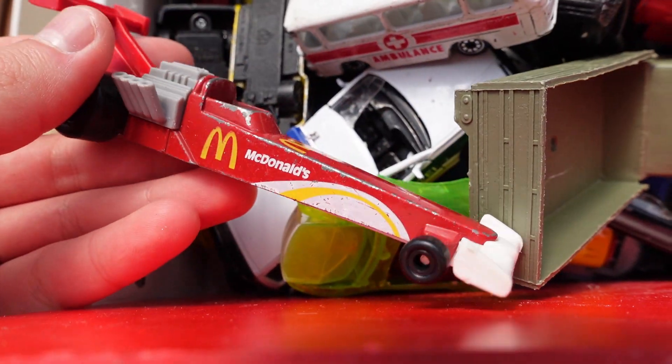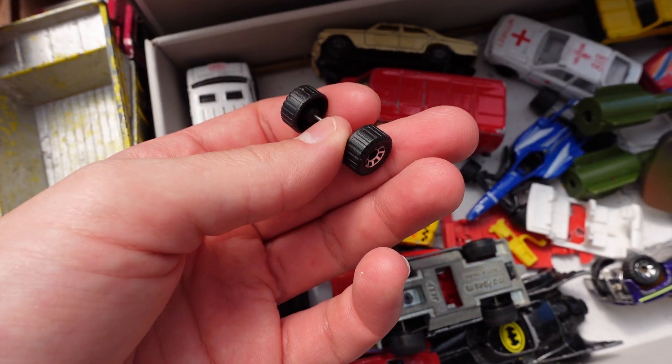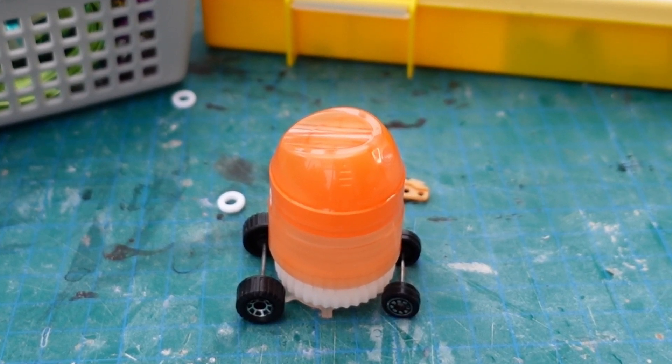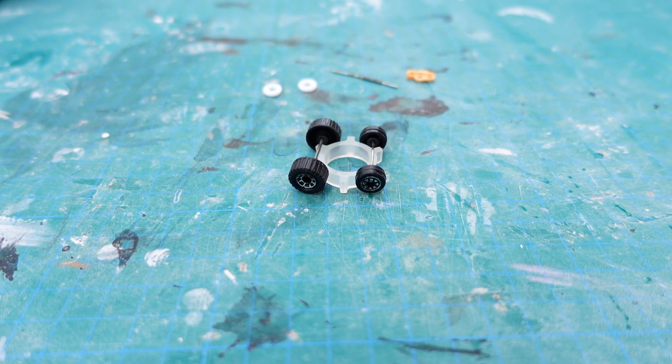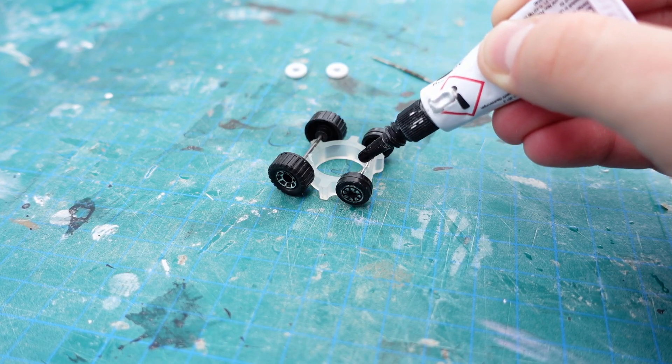I proceeded to search for tires, as I desired the robot to be capable of driving on uneven terrain. That's what it should look like. CA glue mixed with baking powder helped me to stick the axles onto another gear-looking thing I found.